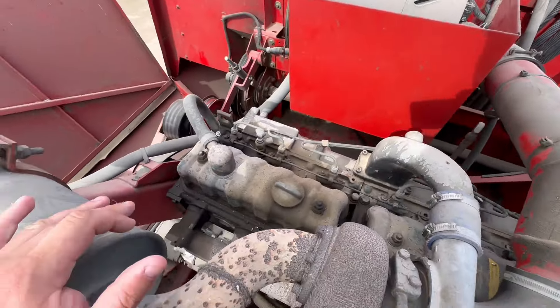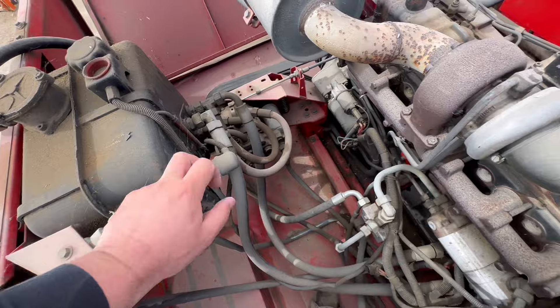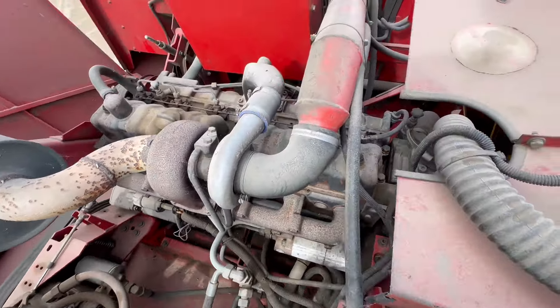Just want to give it a good wash — get it all nice, clean and tidy. Get the hydraulic oil filled up and have a good look around it.